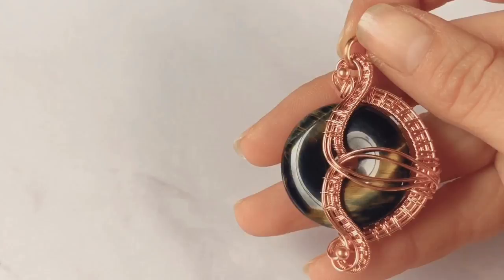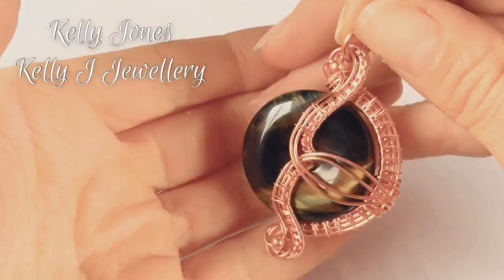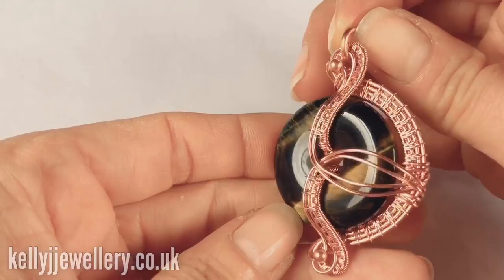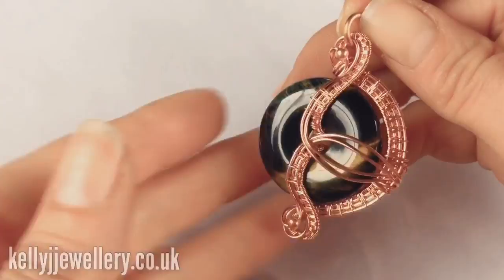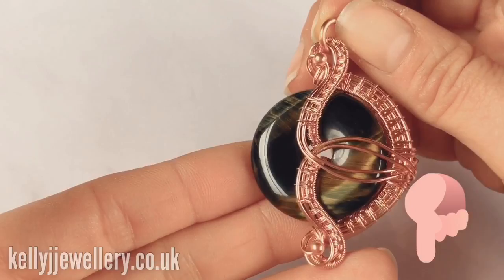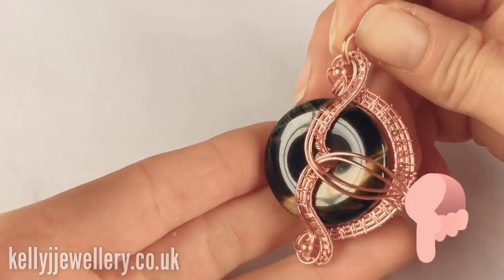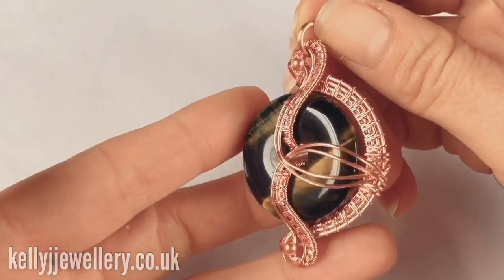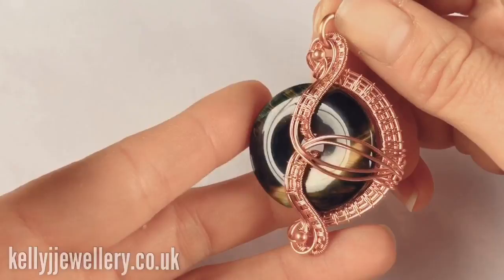Hi, I'm Kelly from Kelly J Jewellery. Today I'm going to show you how to make this pendant, something a bit different for you today. It's made using a doughnut gemstone, so that's got a hole in the middle. I thought this one quite resembled a swan with this reflection. I'll put a list in the description below of everything you'll need, along with links to my Etsy shop, Facebook page and Instagram page. If any of you are on there, I'd love to see your finished work made from my tutorials, and when you're sharing online please mention me — a Kelly Jones design.